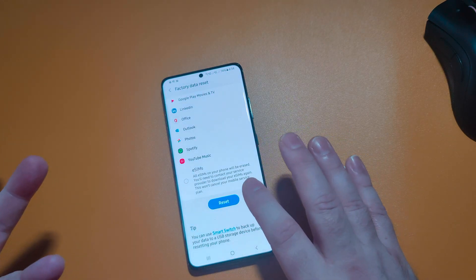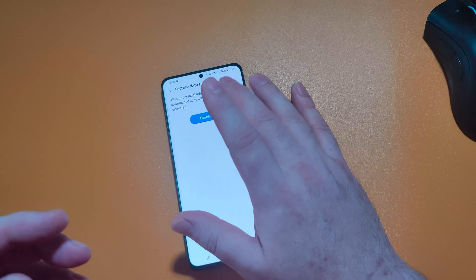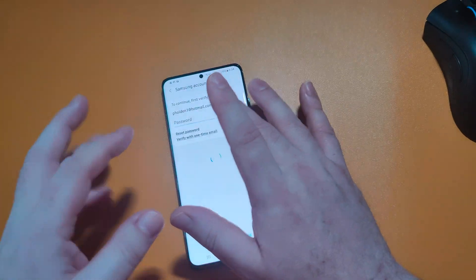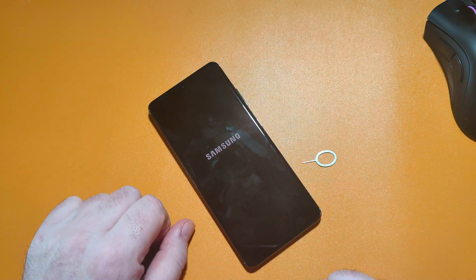Are we sure about it? Yes, let's press reset. It's going to ask for your PIN and then a password to your Samsung account — and there we are, it's resetting.